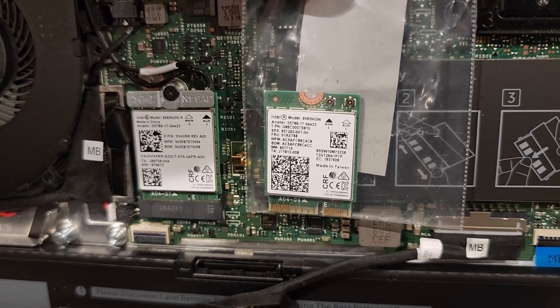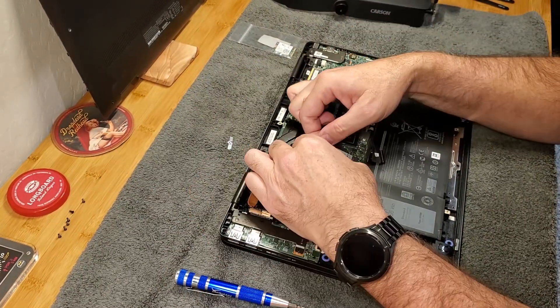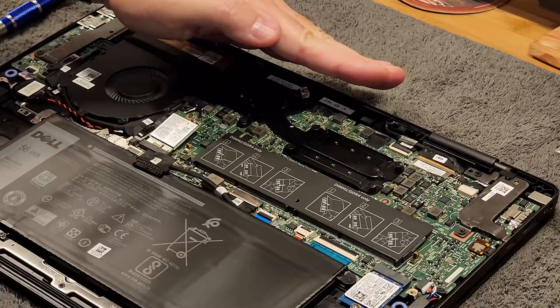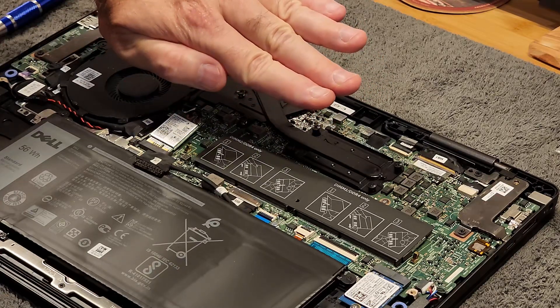Don't swap them to make the colors match. I removed the retaining clip and the old Wi-Fi card, then fought the connectors for literally half an hour before I realized they don't merely snap on straight down — I needed to rock them from the back to the front to get them on.